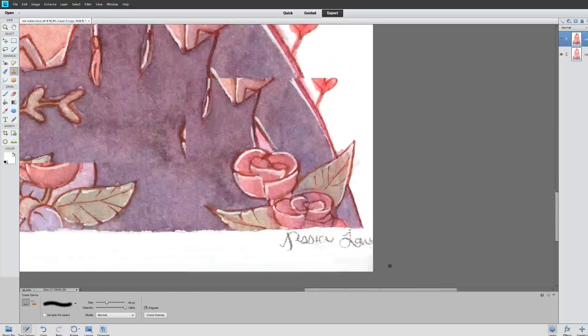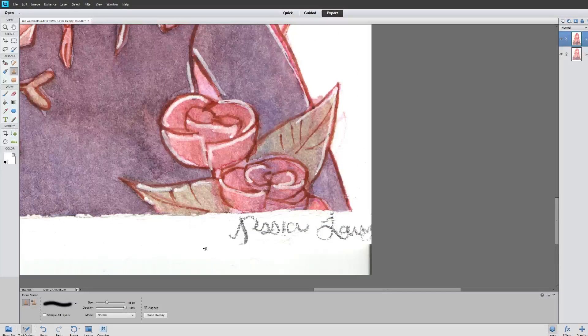So I can do the same thing down here — I can just click on the white and fill it in. You're almost like painting in the drawing itself, like you're copying and pasting little sections of the drawing.